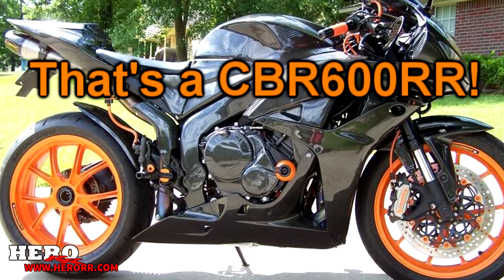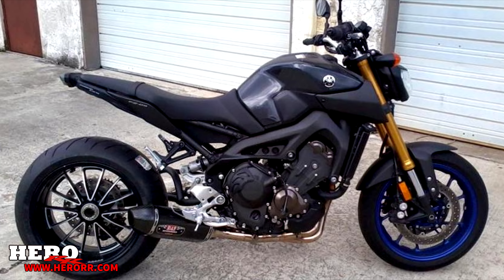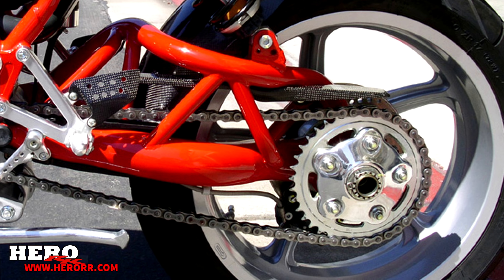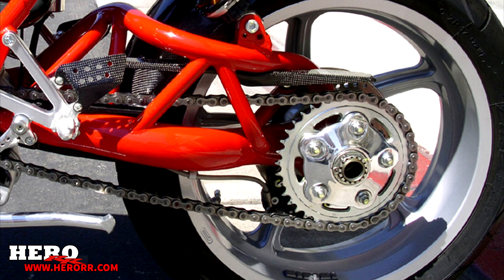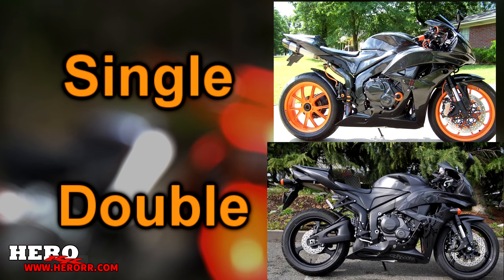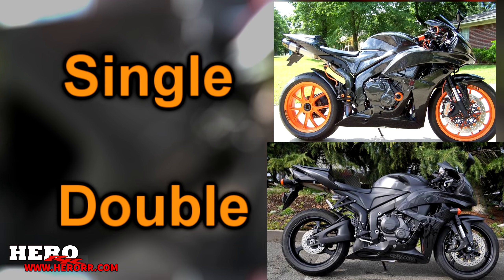Single-sided swingarms are a bit of a rarity in the motorcycle world. Only a handful of bikes feature one and usually they're exotic and expensive, with very few exceptions to that rule. Some have converted their double-sided swingarms to single-sided swingarms, but usually at the cost of weight and a huge price. Today we're going to go over what single-sided swingarms are, why they are so important, and the reason why I want every single bike that I own to have one.